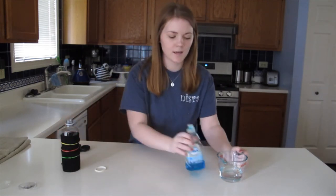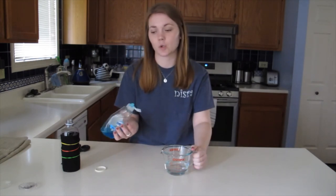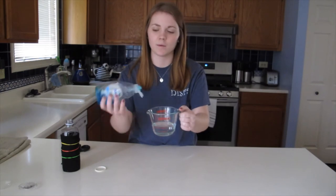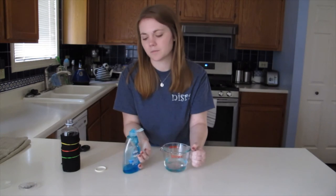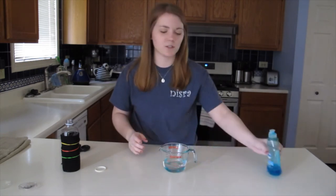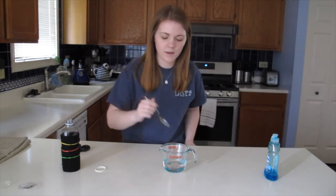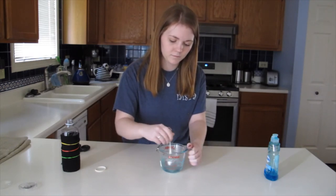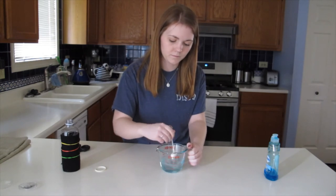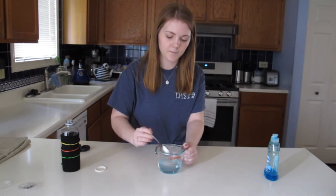In this measuring cup I have half a cup of water and then some dish soap. I'm going to add a squirt of dish soap into the water and then mix it up — probably about one big squirt should do. Then I'm just going to grab a spoon and stir it together. It's already getting a little bit bubbly. Alright, perfect, that should be good.